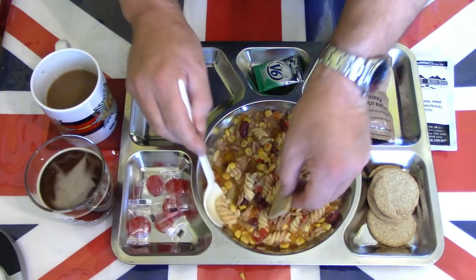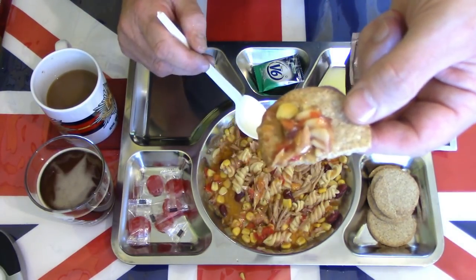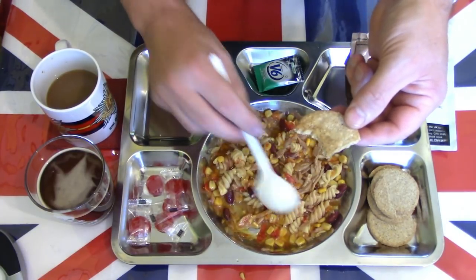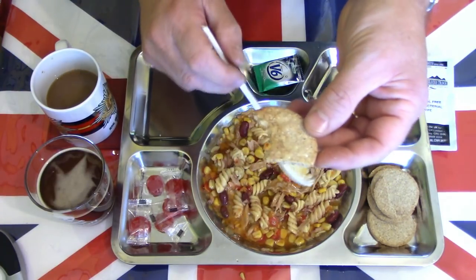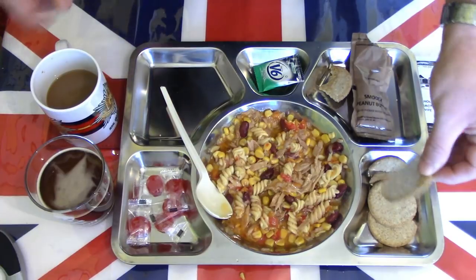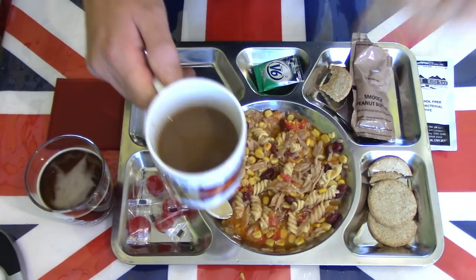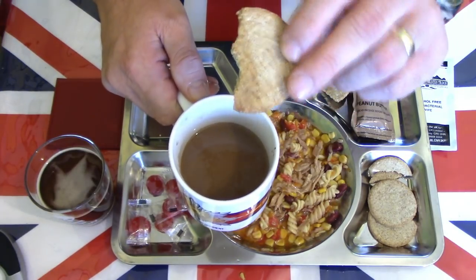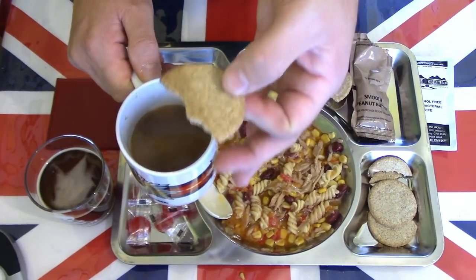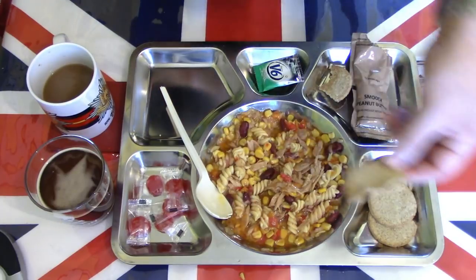You would never put a digestive in this sort of dish ordinarily, but let's see what it does as a base layer for the tuna pasta. It doesn't do a lot — very disappointing biscuit. Let's try one more dunked in the coffee — not a biscuit for dunking. Tastes like you're dunking a dry cracker into coffee. Very uninspiring, very poor quality — I don't actually like those much.